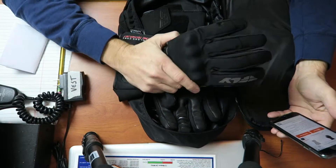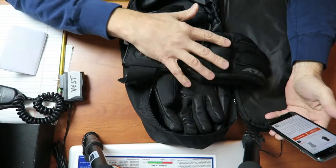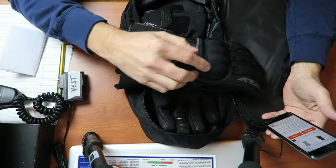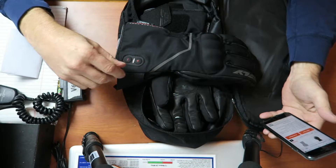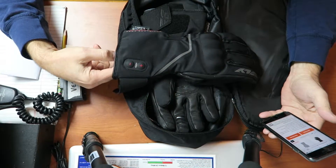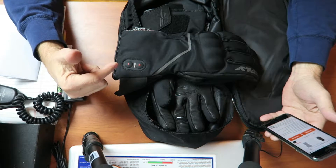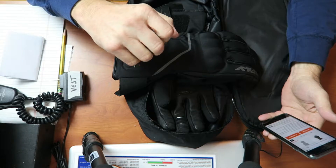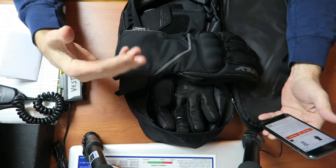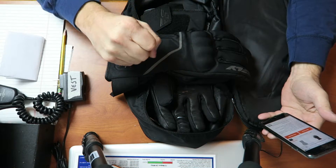They make these in leather and also in this textile material that I purchased. The reason I picked the textile version was simple — they didn't have my size in leather. These are an extra large. I tried on the large in leather and they were kind of tight; when I made a fist I could feel it binding. I put on the extra large and made a fist and they weren't tight, so that's what I went with.